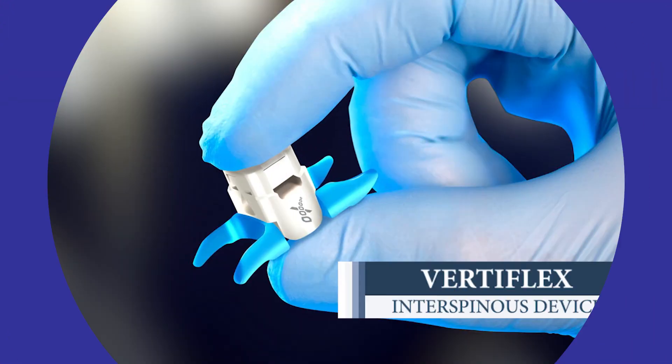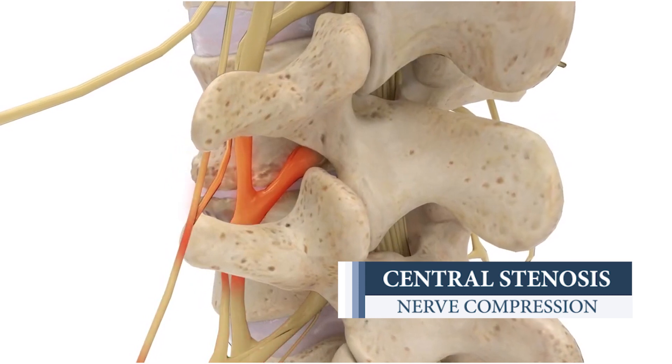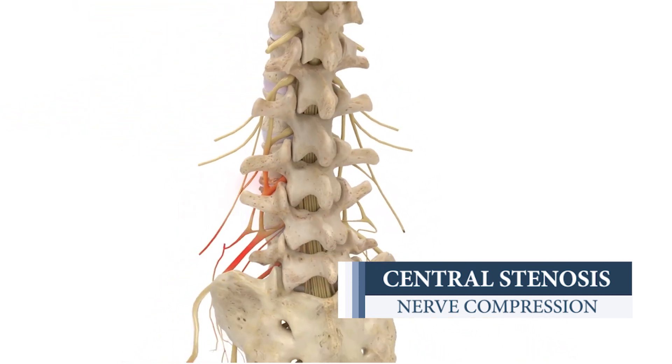Vertiflex is another device within the family called interspinous devices. Vertiflex is used for central stenosis. Patients who present with back pain and pain shooting down their legs.